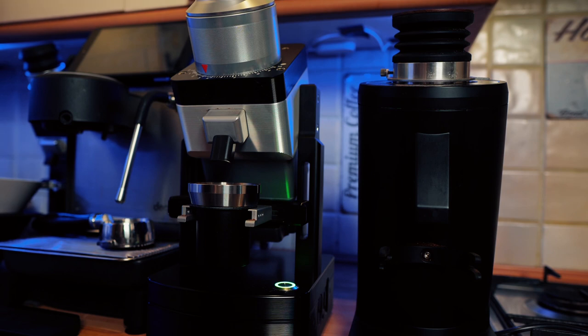Now let's grind 18 grams of coffee for espresso. We do a hot start on both of them.